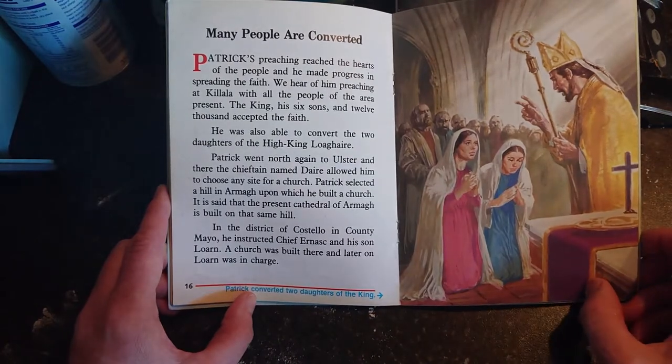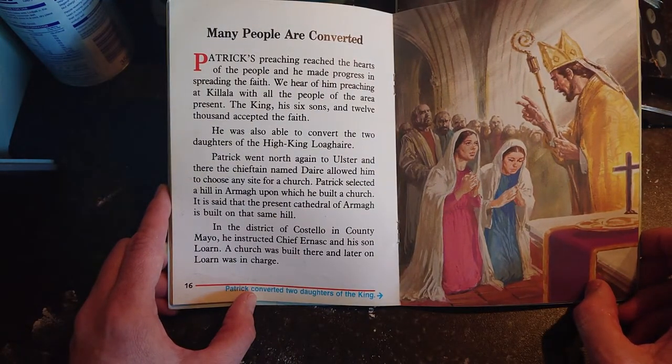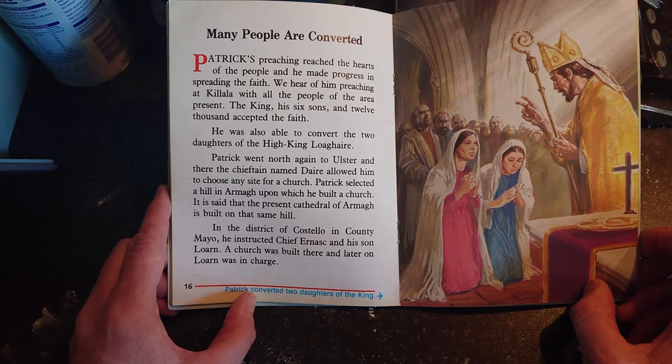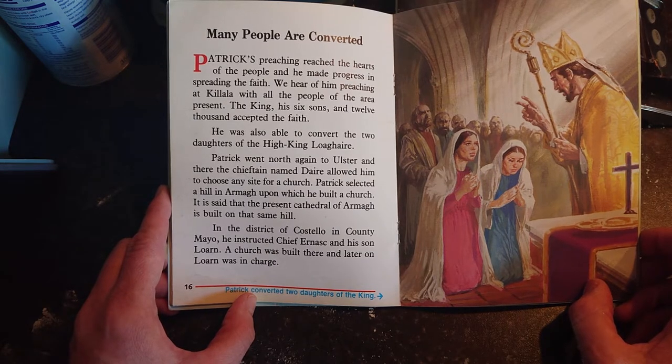Many people were converted. Patrick's preaching reached the hearts of the people and he made progress in spreading the faith. We hear of him preaching in Killala with all the people of the area present — the king, his six sons, and 12,000 accepted the faith. He was also able to convert the two daughters of the high king Laoghaire. Patrick went north again to Ulster, and there the chieftain named Dara allowed him to choose any site for a church. Patrick selected a hill in Armagh upon which he built a church; it is said the present cathedral of Armagh is built on that same hill.